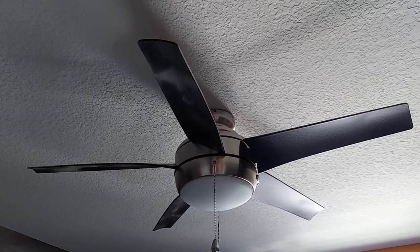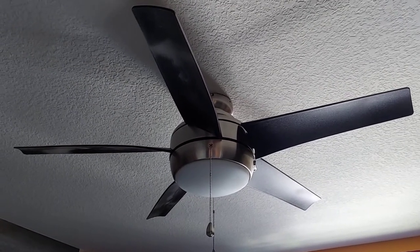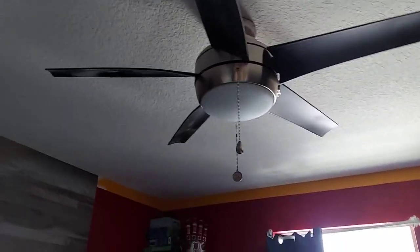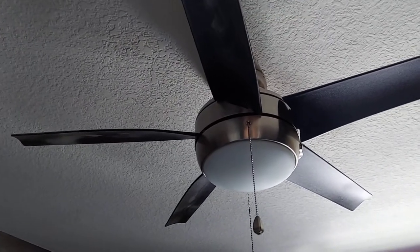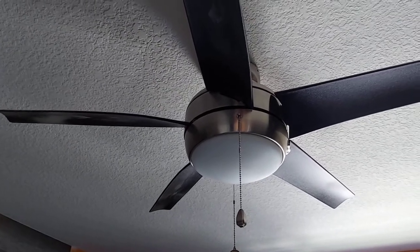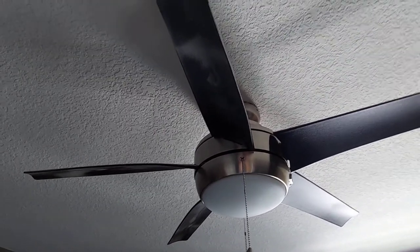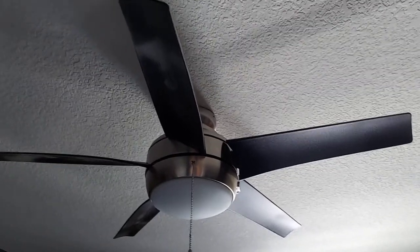Next fan. This is the theater room fan. It's a Home Decorators Collection Windward 44 inch. This is probably the best air mover out of this entire house. It's been a really great fan, especially since this room gets hot pretty much all the time — like it's 87 degrees in here right now, and it's always like that. It does really well in here. I love it.